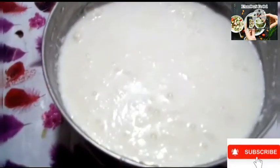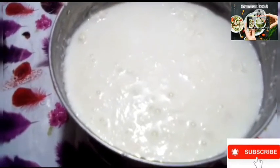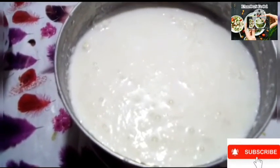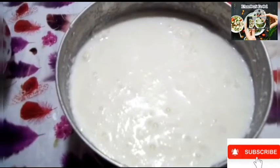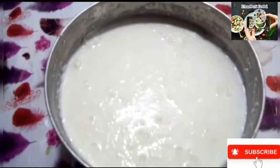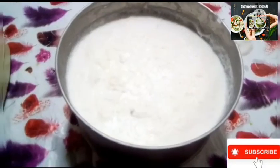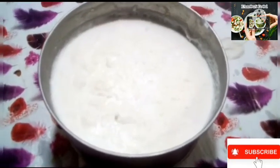I have added 1 cup of dhud (milk). I added a half teaspoon of dhih (curd/starter). I added the dhih overnight so that it will set. This next step I will show you after this. The dhih is now mixed.